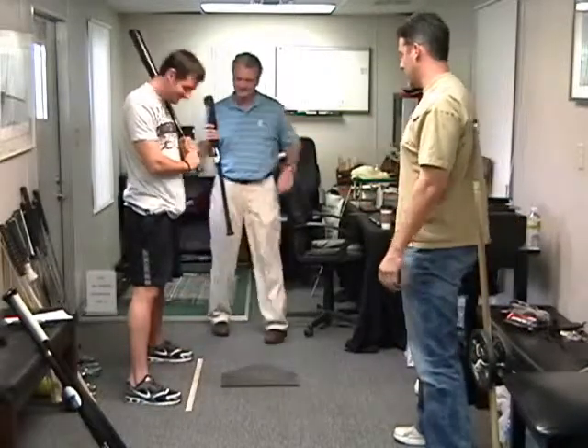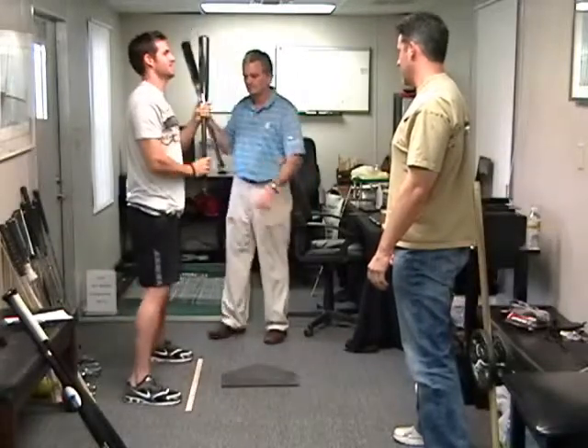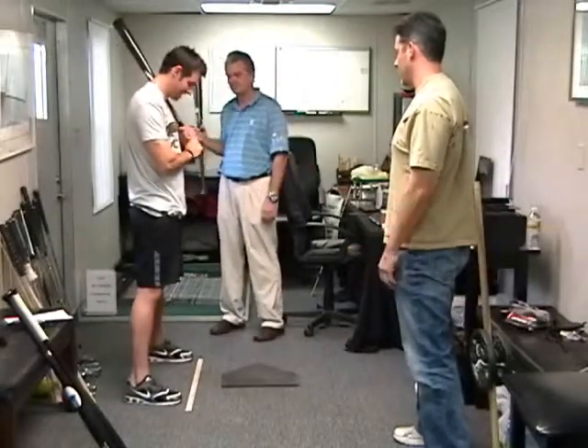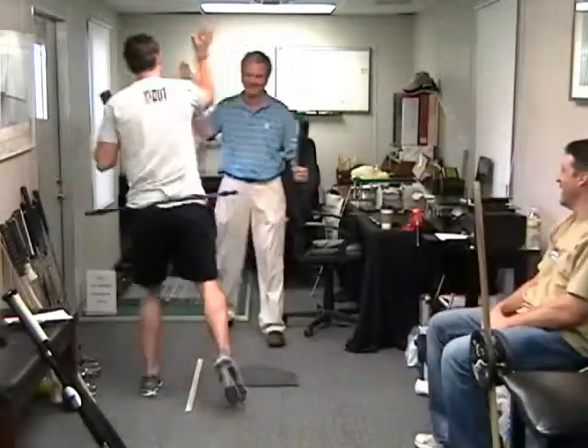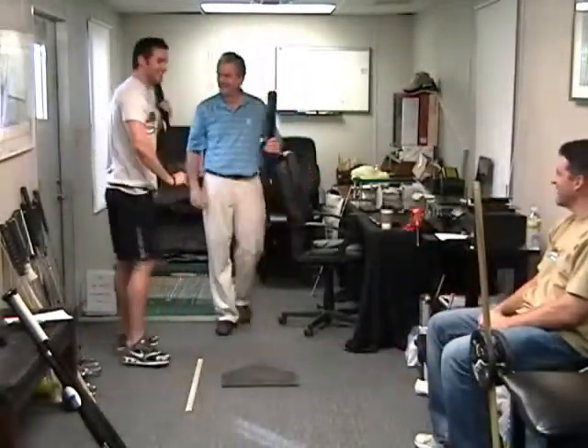Look at it. You're just standing there. Look at it. I know. And you haven't even moved your feet. Now you're square. That's stupid. Yeah. Isn't that silly? Oh my gosh.